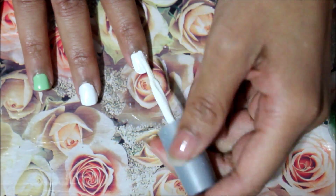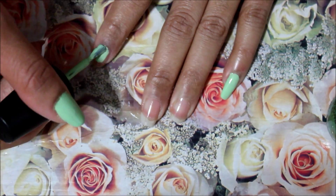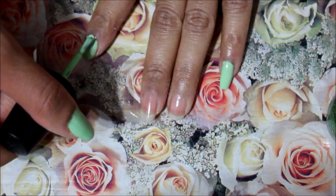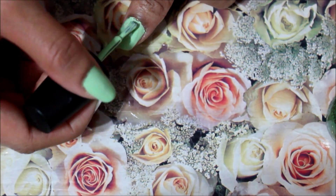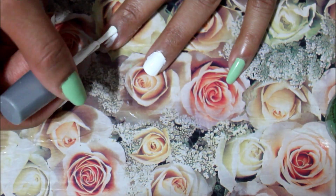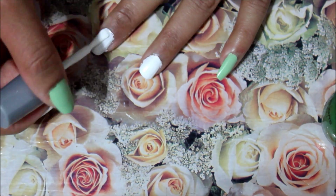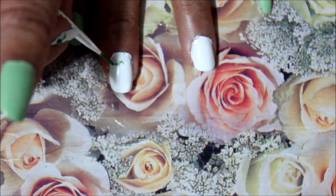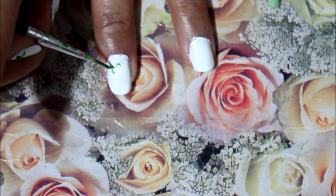I will leave all the products that I used in the description box below. The light green color that I used to paint my nails is from Sinful and that color is called Chalk It Up. The white color is Wet and Wild and that is called French White Cream, and the darker green color is called Exotic Green and that's also by Sinful.